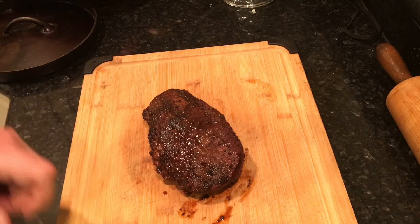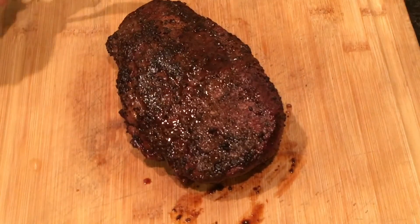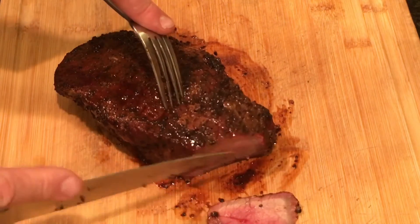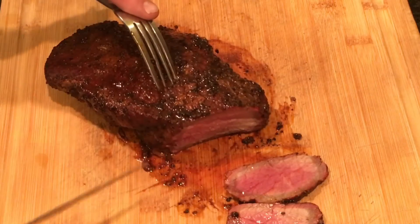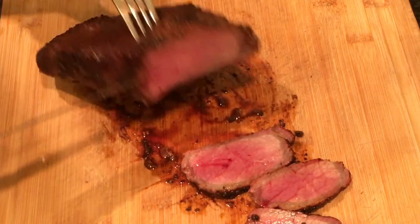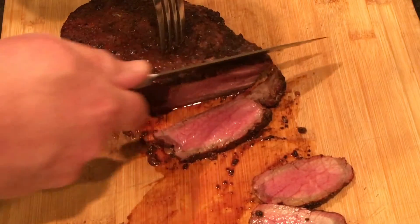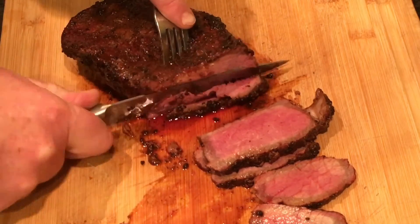My daughter's just off camera and she can't wait. It smells delicious, doesn't it, Hannah? I think the grain is running like this. Thin slices are what you're supposed to cut. I was looking for medium — that's about medium, maybe medium well in the center. Oh yeah, look at that. Could have gone for a little more medium well, but that's medium rare right there. I think it's gonna be beautiful. That's a little rare — I'll have that piece. That's medium.